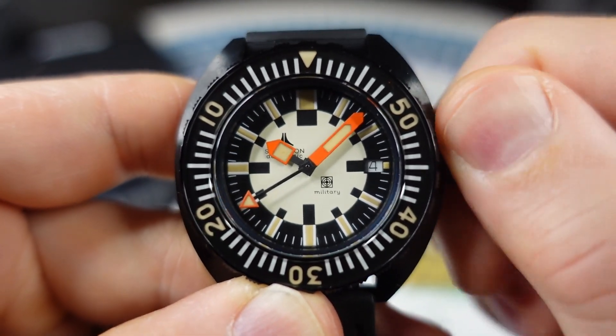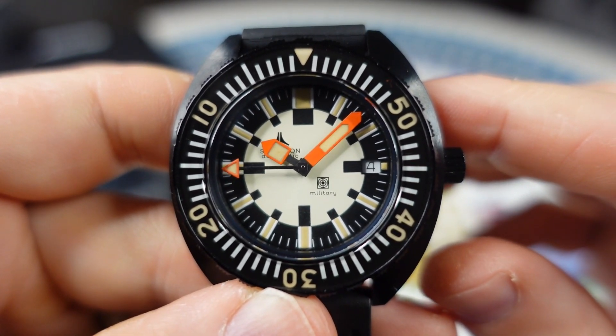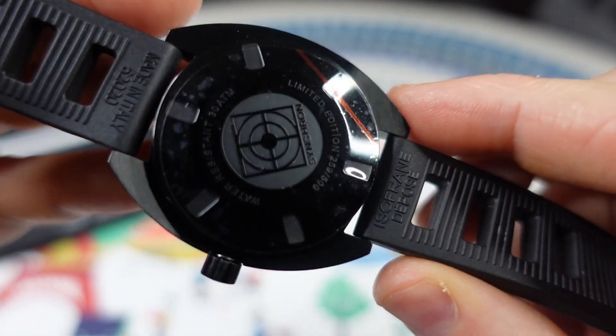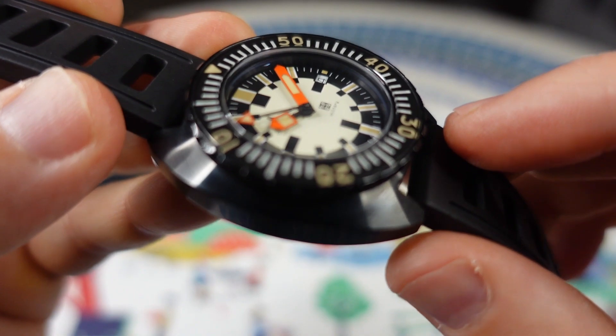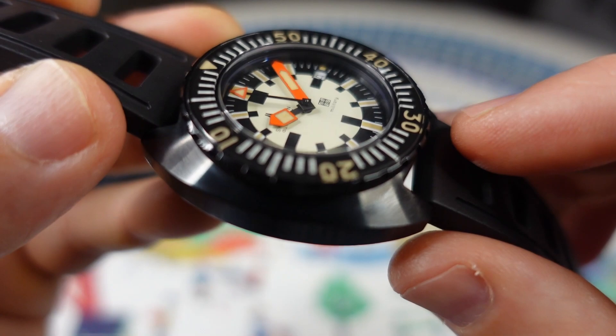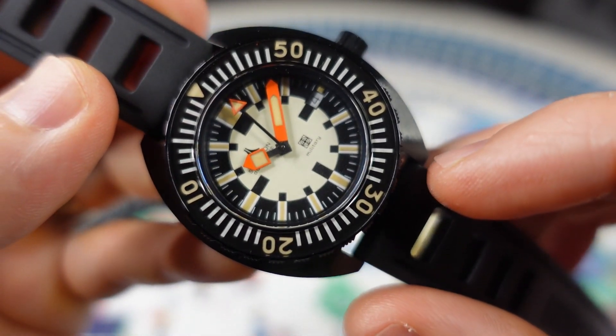Like I mentioned, this is inspired by that 70s Doxa Army. So it's interesting — is it a homage watch? Synchron at one point owned Doxa. Yes, this is not the same company per se. It is the second iteration, just started back about a year or two ago, and this is one of their releases.